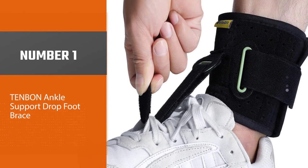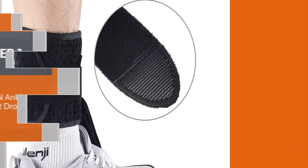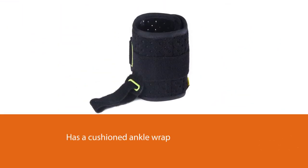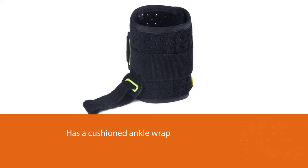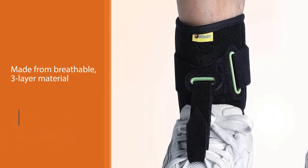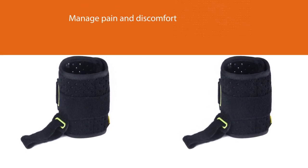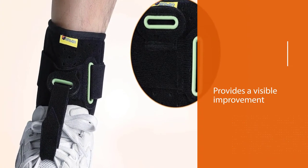Number one, best overall: Tenban ankle support drop foot brace. The Tenban ankle support AFO brace is made of velvet fabric, sponge, plastic sheet, and nylon tape. It has a cushioned ankle wrap made from breathable three-layer material that can be worn for longer periods. It manages pain caused by post-stroke foot drop, plantar fasciitis, achilles tendonitis, Charcot-Marie-Tooth disease, diabetic neuropathy, muscular dystrophy, and more. It also provides visible improvement in gait.